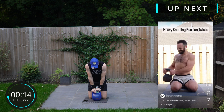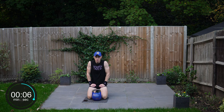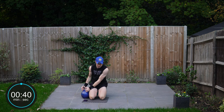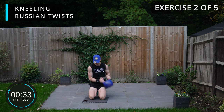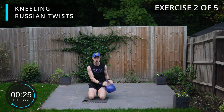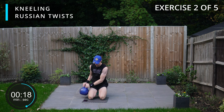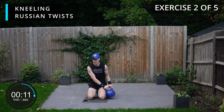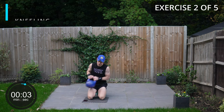Next up we're going to be doing kneeling Russian twists. Getting yourself set up in that Russian twist position. Hope you're enjoying this series — loving trying these workouts with different trainers with you. So here we go, taking that kettlebell to either side of the quads. Some interesting different exercise variations we're going to be trying today.